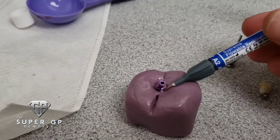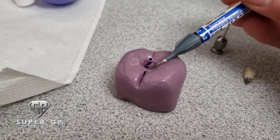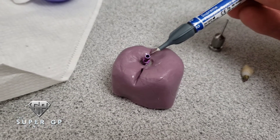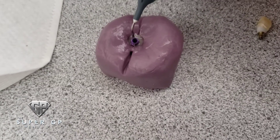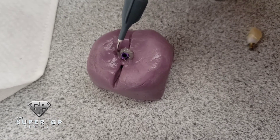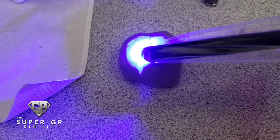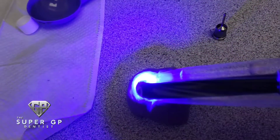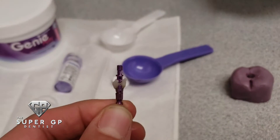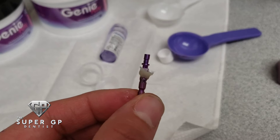Once that's set, add your material of choice. I usually use flowable — you can use any resin or acrylic that sets. I like what's fast and quick because the patient is in the chair, the soft tissue is collapsing, and you're fabricating this at the same time. I usually place a healing abutment to keep the soft tissue from collapsing. Place the material fully around the impression coping, cure everything with a nice deep cure — don't rush it or the material won't be fully set.